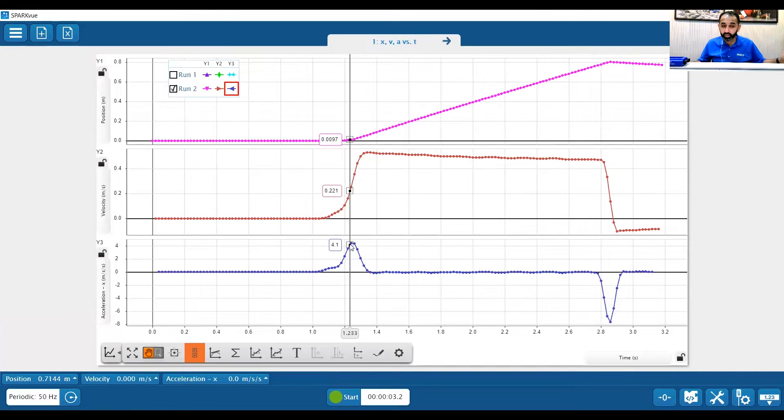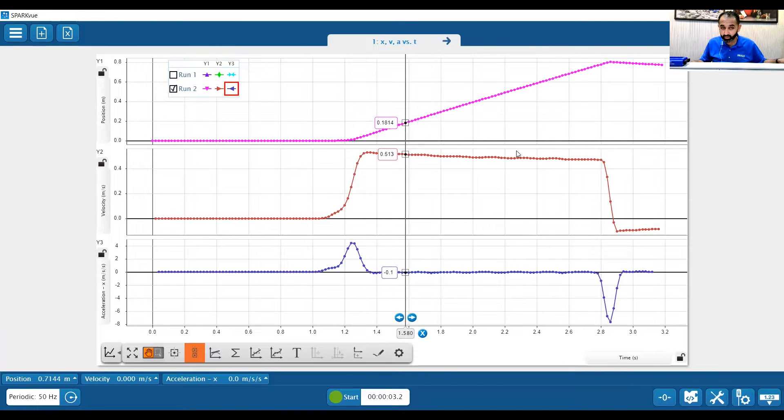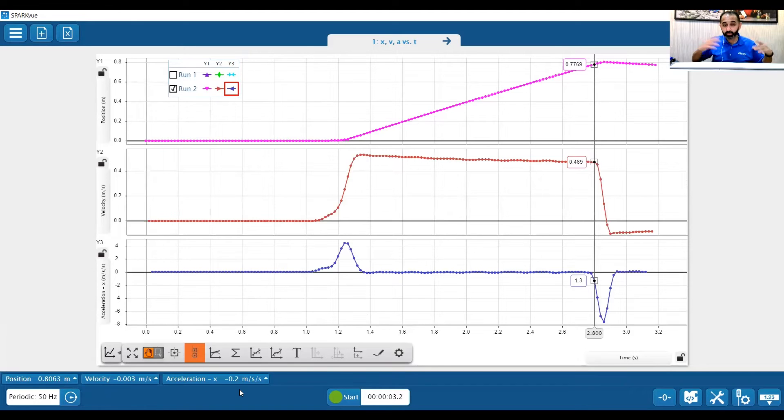Right after I pushed it and my fingers released, the acceleration was going down, but the cart was at its maximum speed and it started going down the track. Due to the very low friction on the track, the cart maintained a pretty constant velocity along the track up until it reached the end. The cart hit the bumper on the end, the speed went down to zero, or it started going the other direction because it bounced off. And that's us looking at the relationship between position, velocity, and acceleration.